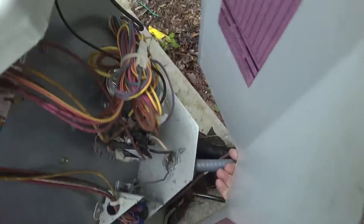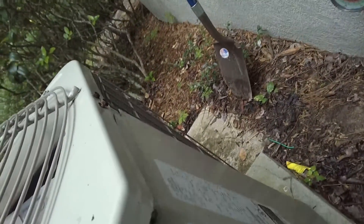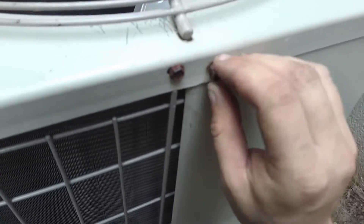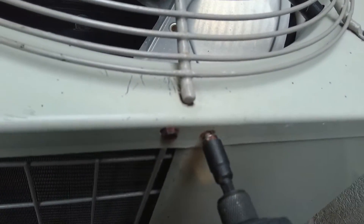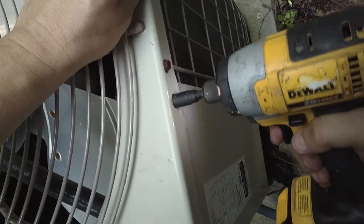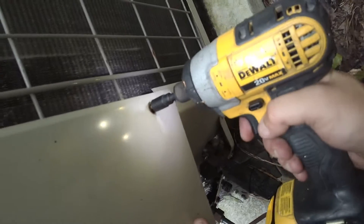I'm gonna leave it unplugged so it doesn't damage the compressor or anything. Another Jeff the maintenance man video where I don't fix something — usually when I am fixing something it's so quick there's no point in making a video about it. I don't have any filter dryers; I gave them all away because we don't do that stuff anymore — we used to.